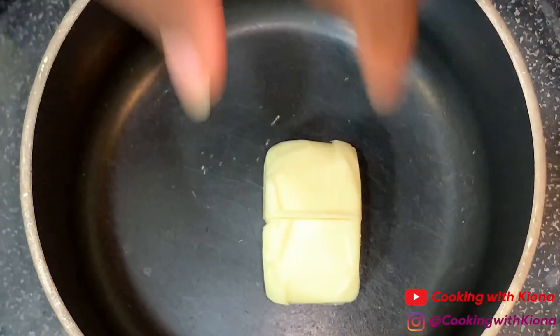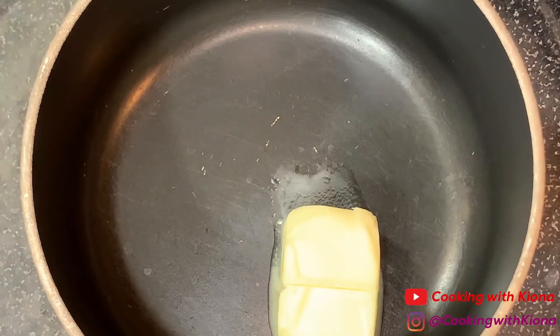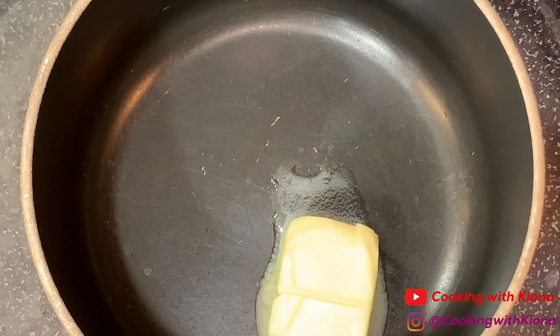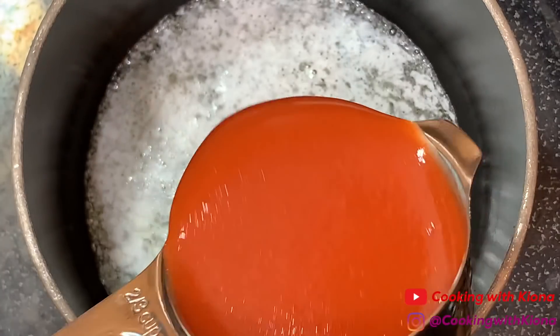We're gonna begin by making the buffalo sauce. Melt 3 tablespoons of butter in a small sauce pan over medium heat. When the butter is melted, add 2/3 cup of red hot original hot sauce.